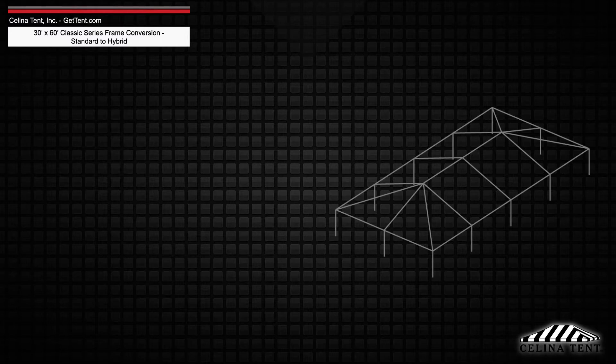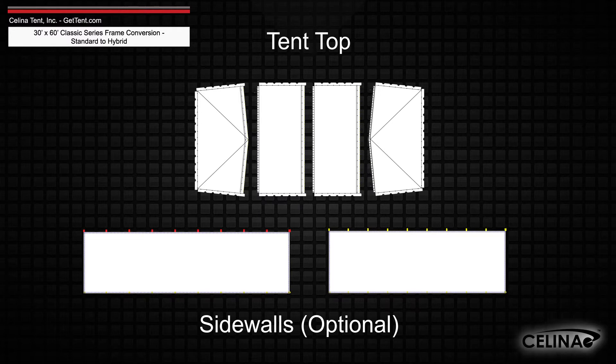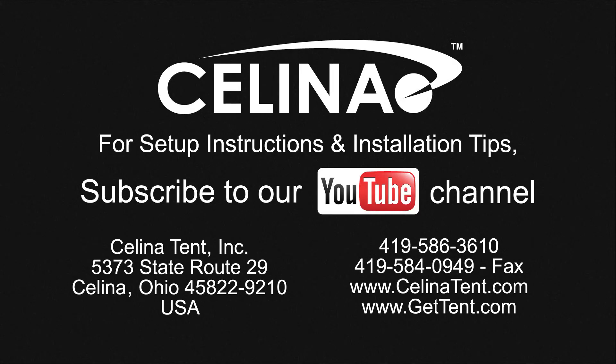Frame fabric will still include 1 tent top and optional sidewalls. Purchasing these components will allow you to fully convert your existing frame to a hybrid West Coast style frame. For more information, to order complete tents, components, or accessories, visit GetTent.com.